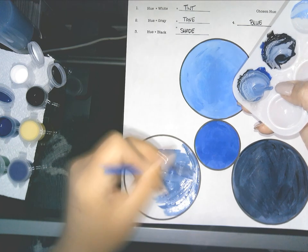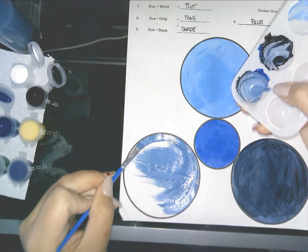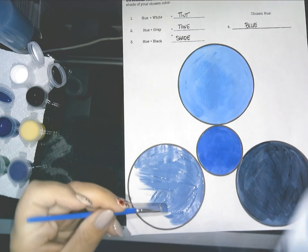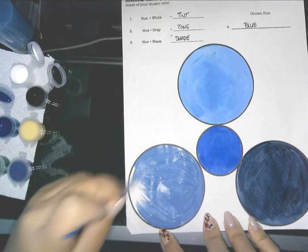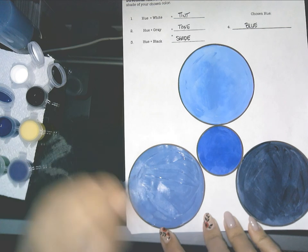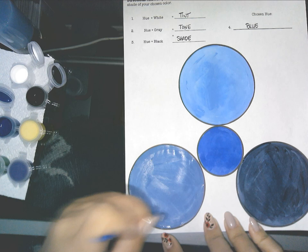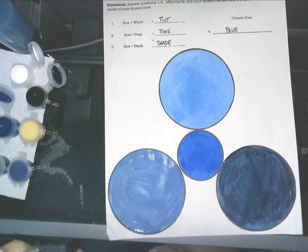Take your time when you're painting these circles. And voilà — there we go: tint, tone, and shade.